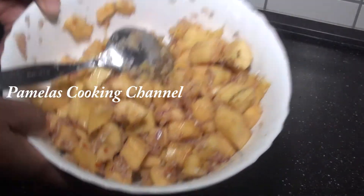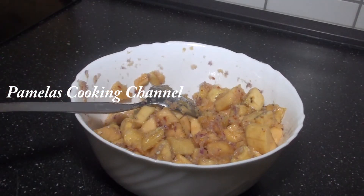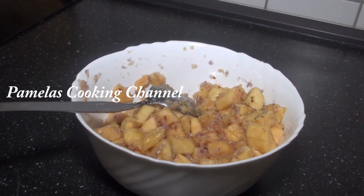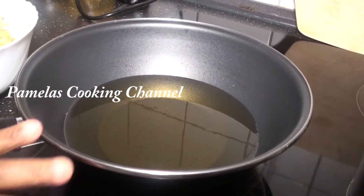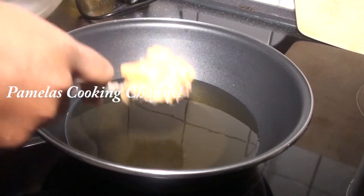And what I will be doing now is I am going to deep fry this. You don't need to wait or let it rest. You can just start frying. So let's see. And this is my oil to deep fry. So I am just going to add in.